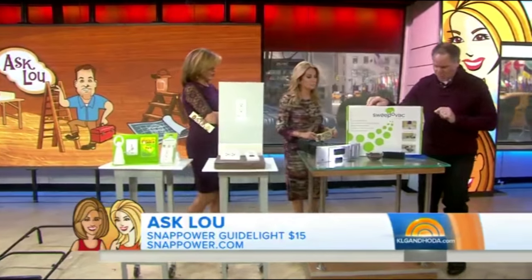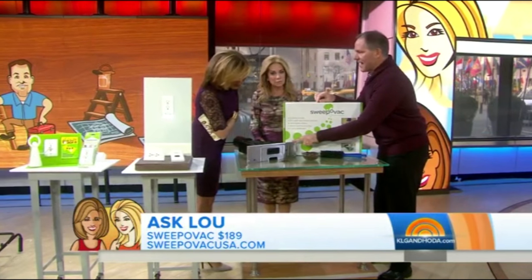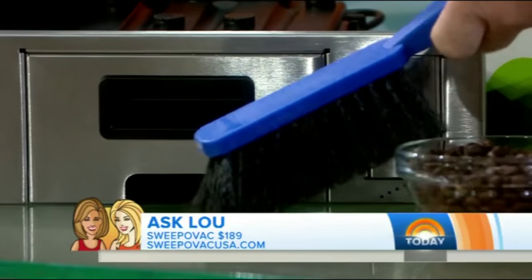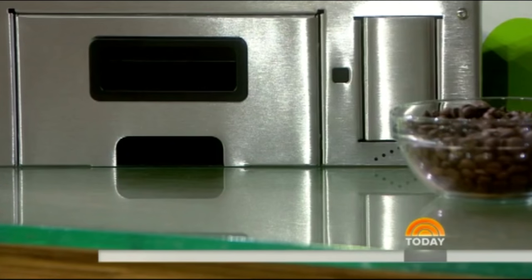Finally, this is one of my faves too — the Sweep-O-Vac. You mount this underneath the vanity or the kitchen cabinet and you kick it with your toe. It's a vacuum cleaner — it sucks in the debris. It's got a vacuum cleaner bag, and it sits right under your cabinet.